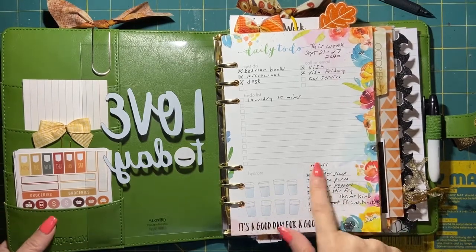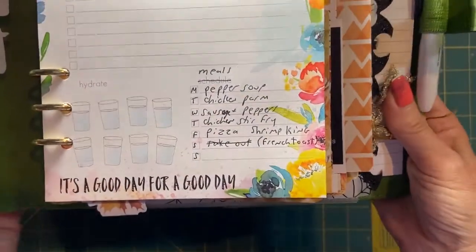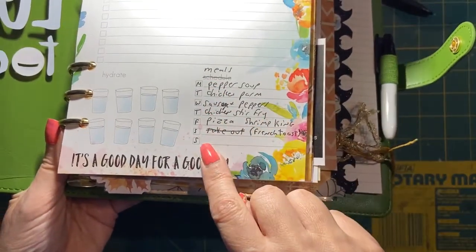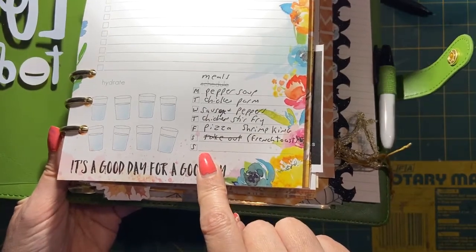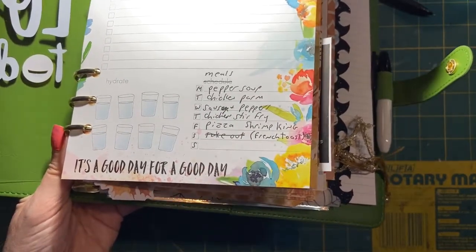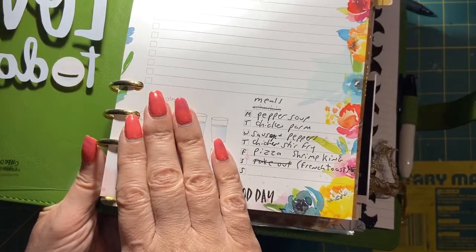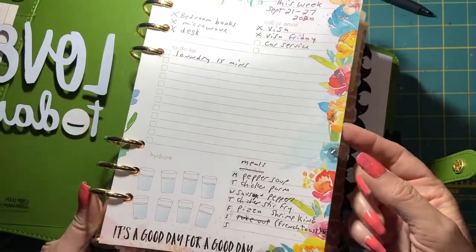This schedule section on the bottom is what I've been doing for my meal planning. There are enough boxes for Monday through Sunday — seven boxes — so that's what I've been using for my weekly meal planning, and it's working really well. I did not use the hydrate part, and I'll probably cover it up if I use this Coco Daisy page in the future.